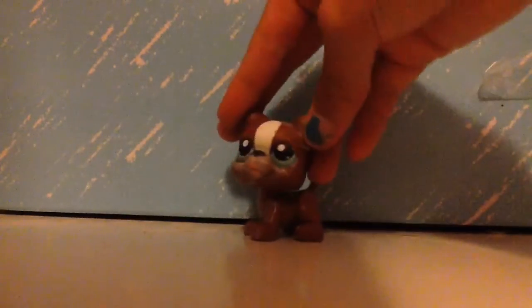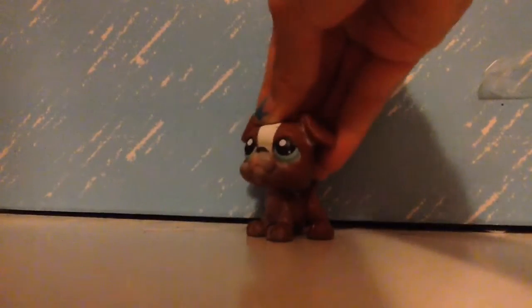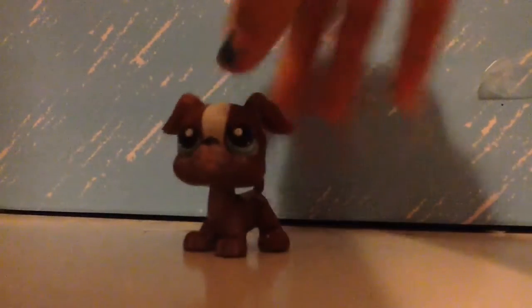Hey everyone, it's Matthew, and today we're going to do some DIYs. The first DIY is how to make your LPS background. It's actually pretty easy. If you're going to be a new YouTuber, one thing you can do is take a book and put it in your background.